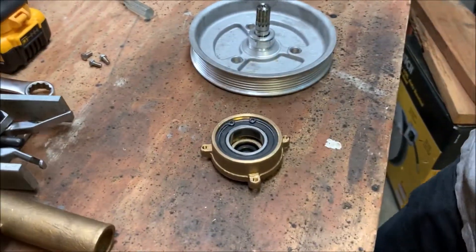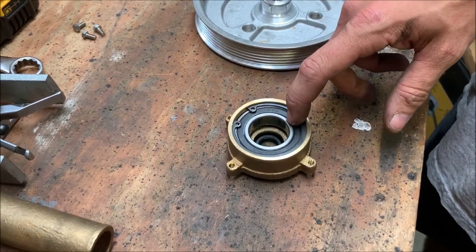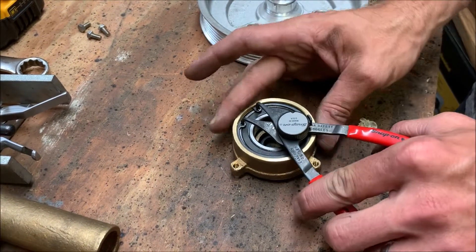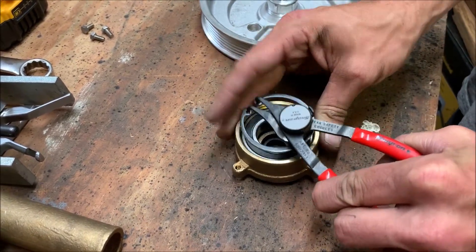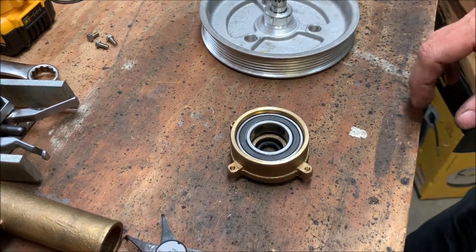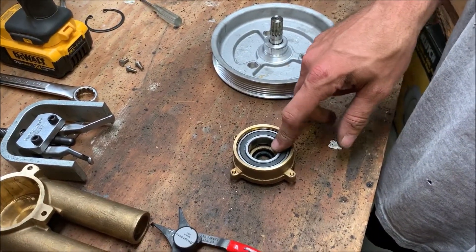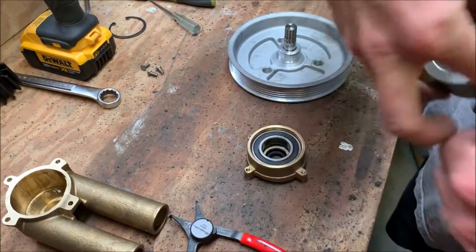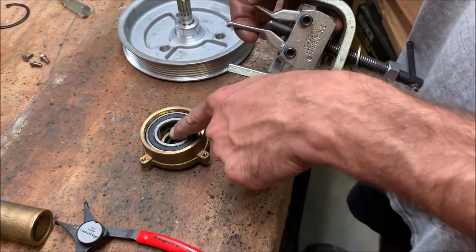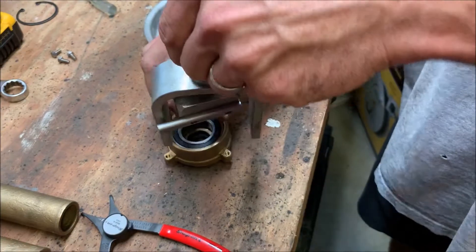With that removed, you can see on the back side we have a bearing and then a snap ring holding the bearing in. We're going to remove the snap ring to get to the bearing. Our puller has little lips right here that get on the underside of the bearing — that's what grabs it and pulls it out of the housing where it's pressed in.